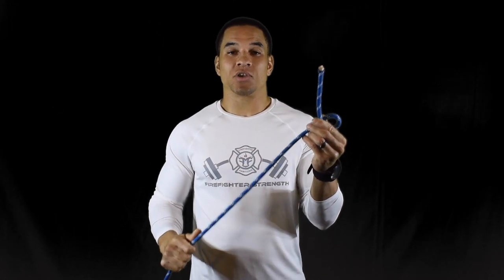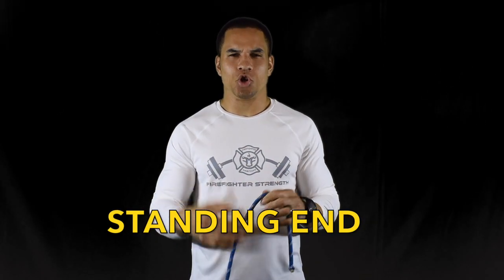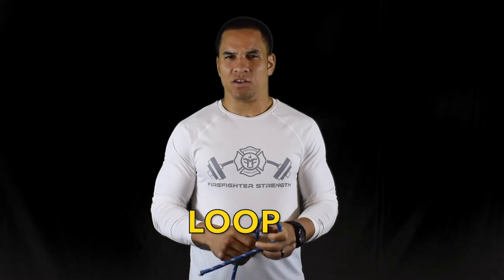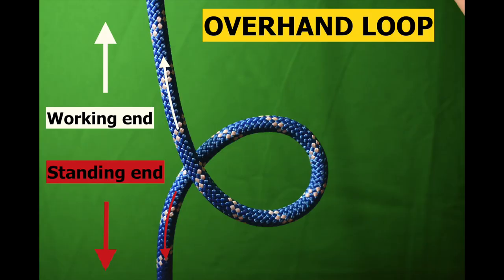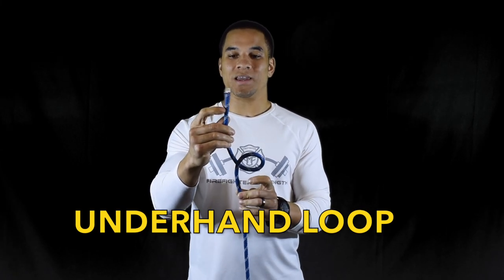The opposite end is known as the standing end. Now you may also hear the term loop — there's a lot of confusion that happens with a loop. Here's a loop: this is an overhand loop because the working end is over the standing end. If you reverse that, this is known as an underhand loop because the working end is underneath the standing end.